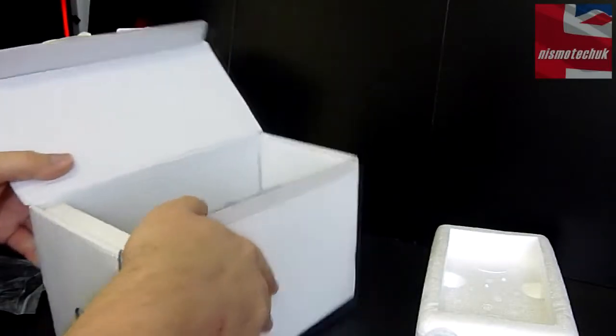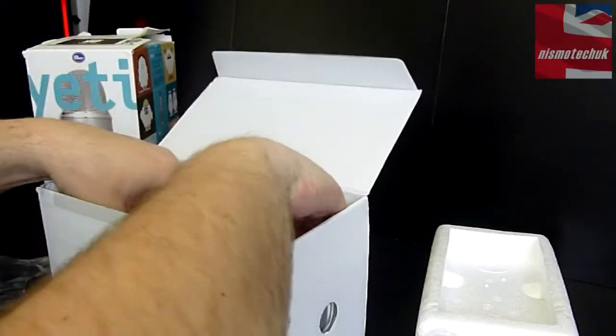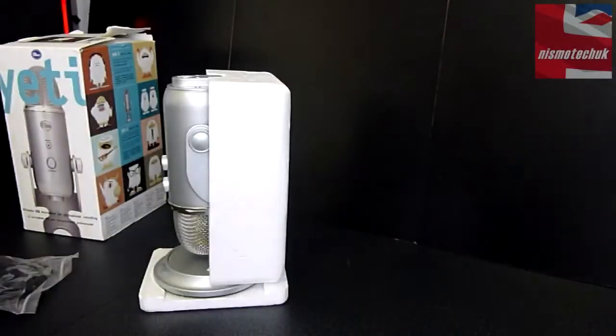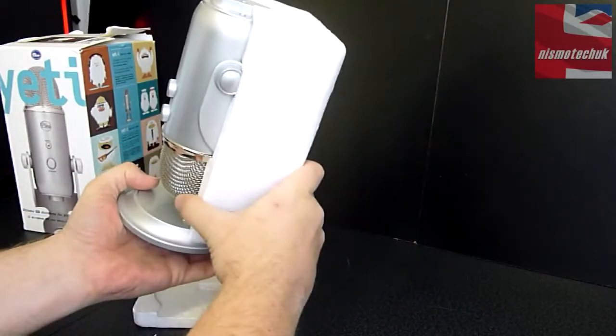Removing that, you can see the actual microphone on the inside. This is a lot bigger than what the image on the outside makes it out to be. Let's now have a closer look at the microphone — and there's some serious, serious weight to this.